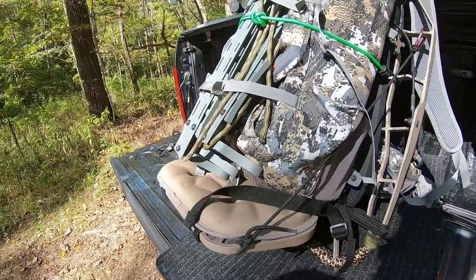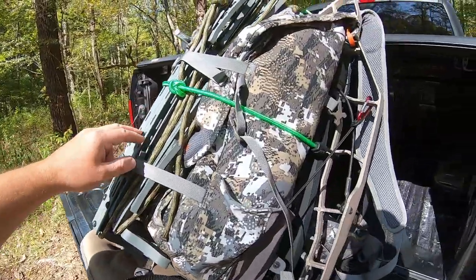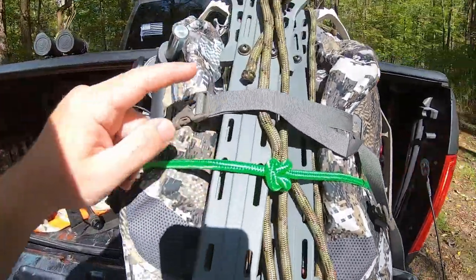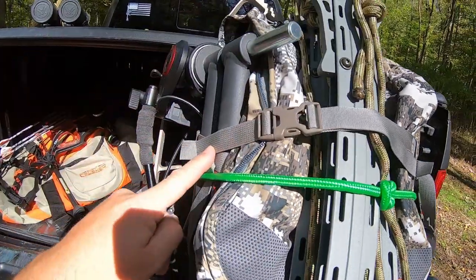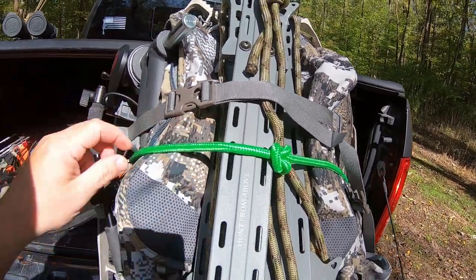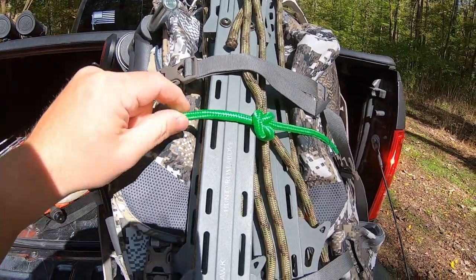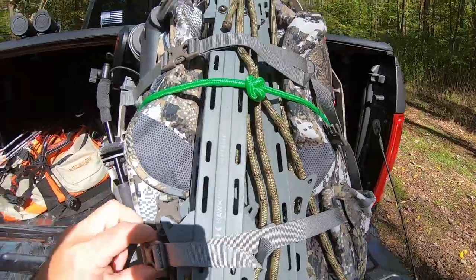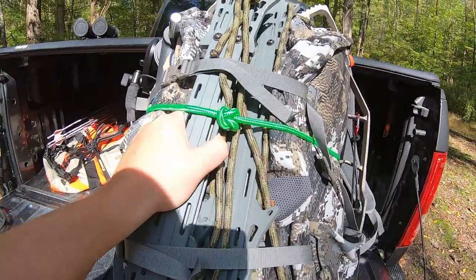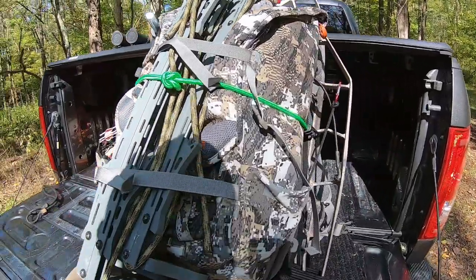I'm only using three climbing sticks today, but I'll just throw those on top. Off of the Sitka tool bucket, I just run the built-in straps over the top of the sticks, and then one final bungee across everything. It's solid — no rattling, no extra moving around.